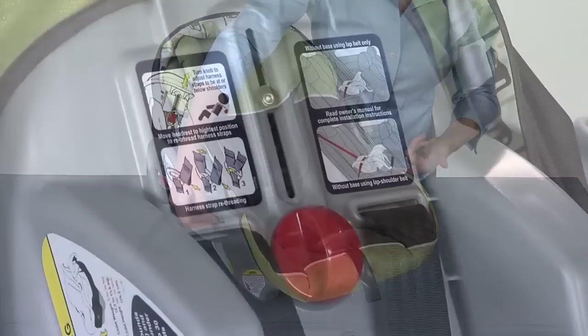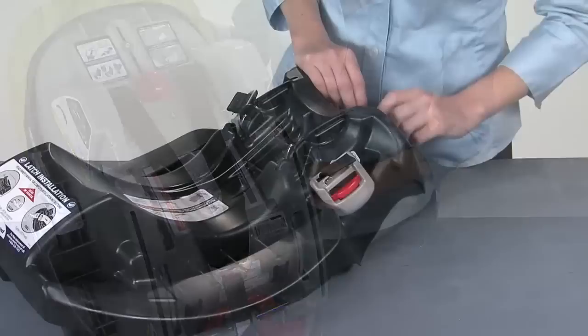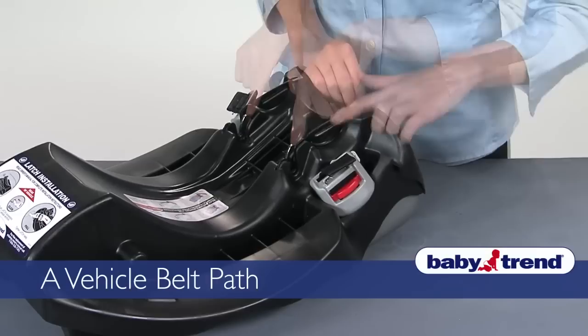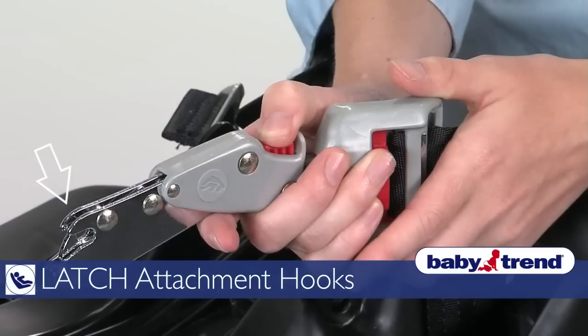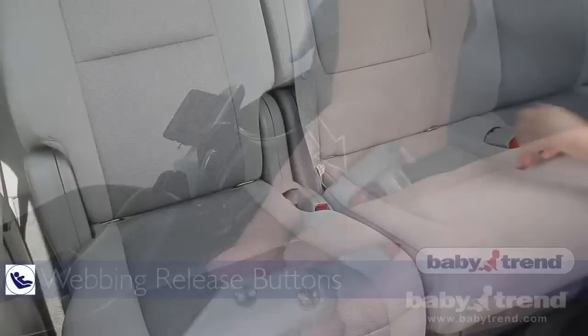On the back of the seat, you'll find an adjuster knob for the moving seat back, a seat angle indicator, a belt adjuster plate, and a base stroller hook. The base of your FlexLock Infant Car Seat includes attachment locks, a belt path for vehicle seat belt installation, a foot adjustment lock button, latch attachment hooks, latch attachment connectors, latch attachment hook release buttons, and webbing release buttons.